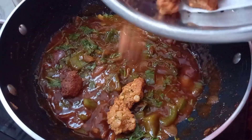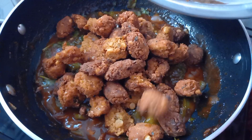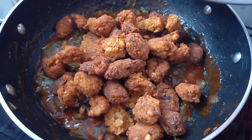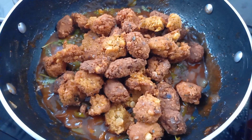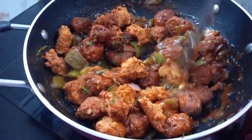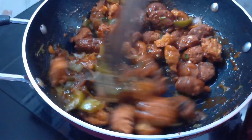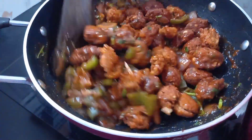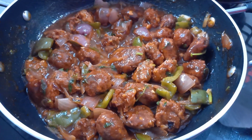Let's try the tasty gravy. Let's mix it. Let's taste it.